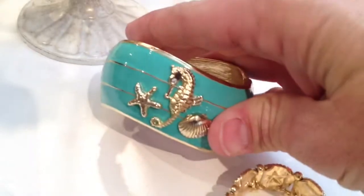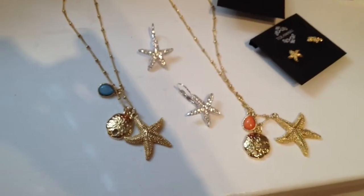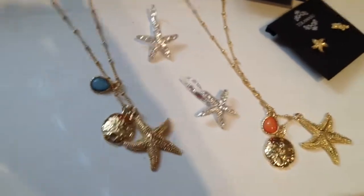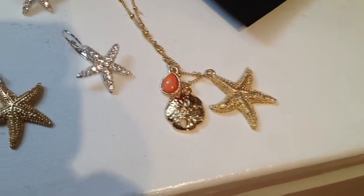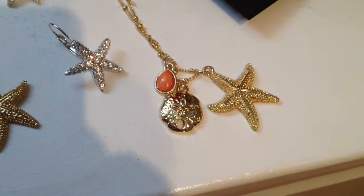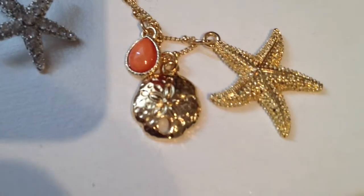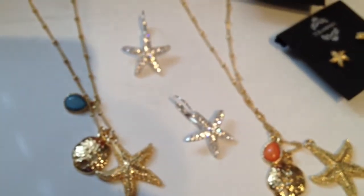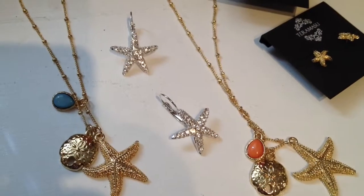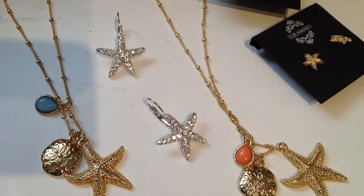Over here we have the starfish necklaces and earrings. Beautiful charm necklace, and it has other sea life on it as well. This actually has a sand dollar, and I'm just going to focus in so you can really see the detail in that sand dollar and the starfish. That comes in turquoise and coral. We've got some crystal studded starfish earrings — they come in silver and also in black.